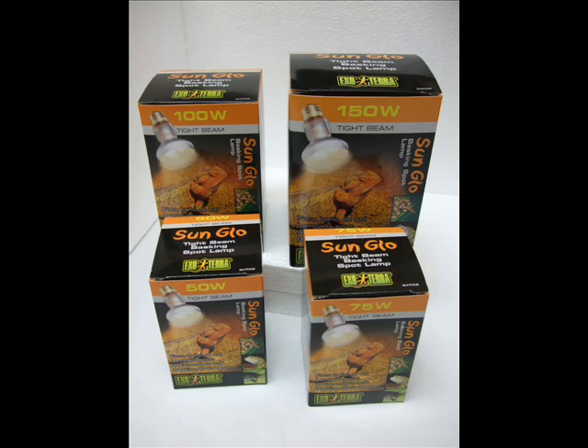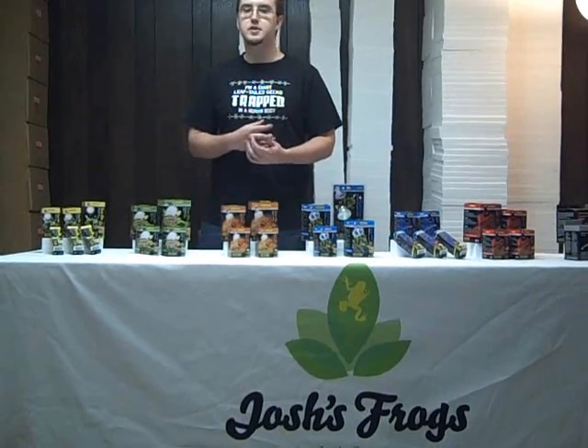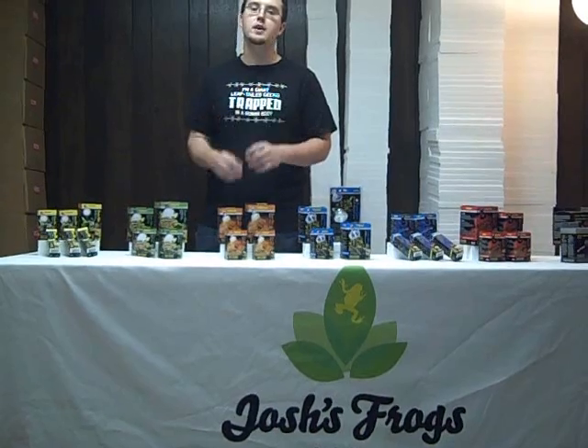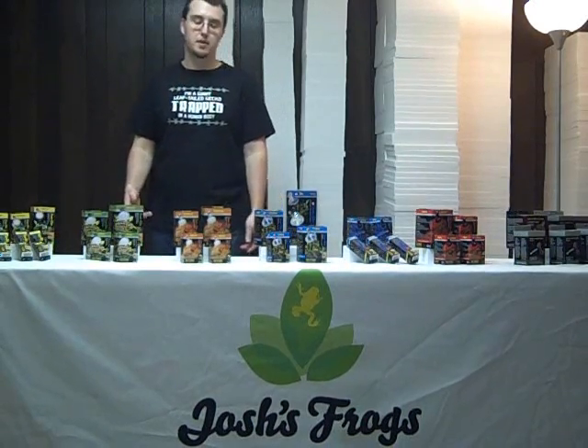Next in line are the Sunglow Tight Beam models. These produce a lot of heat for their wattage over a very small area. They're great for hot-desert animals such as bearded dragons, dwarf monitors, and the like that require high heat, but where you still want them to be able to cool down at the opposite end of the cage. They come in the 50, 75, 100, and 150 watt models.